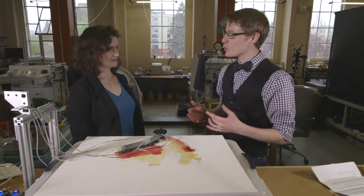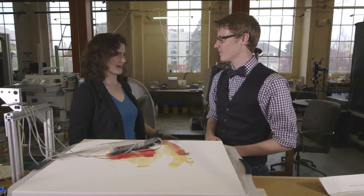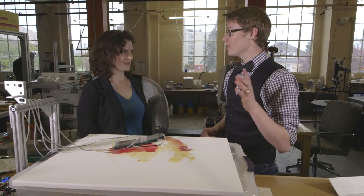Chloe, this is amazing. Thank you so much for teaching me about this today. Of course — thanks for stopping by, come again sometime!